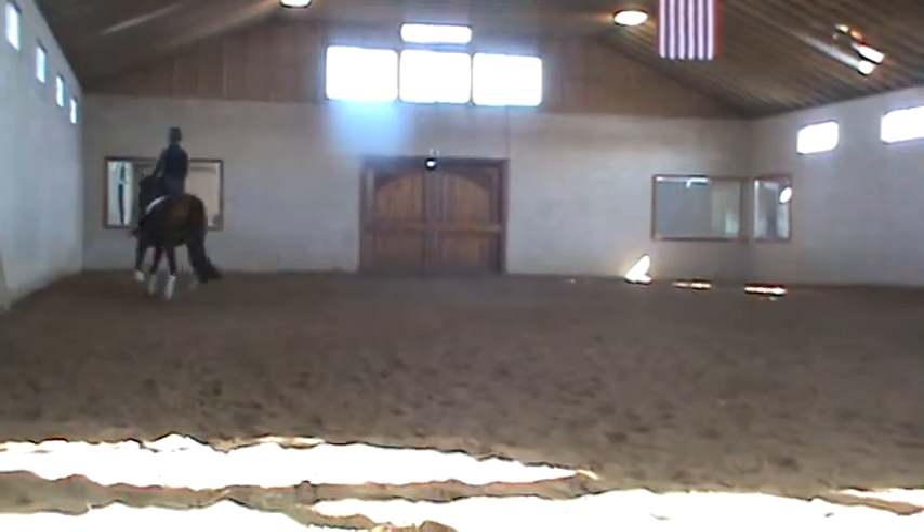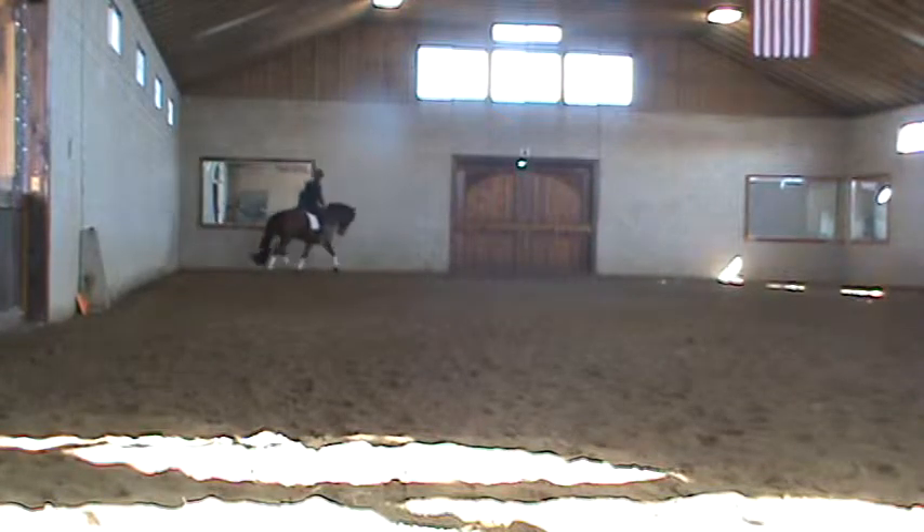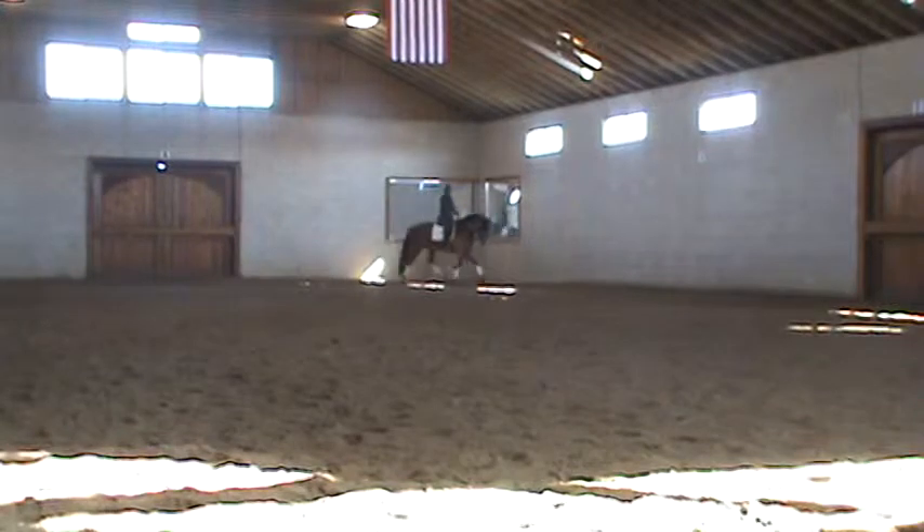And then do some rising trot. Just some simple work, just nice and supple. She can stretch, but she's still connected. That's very good.